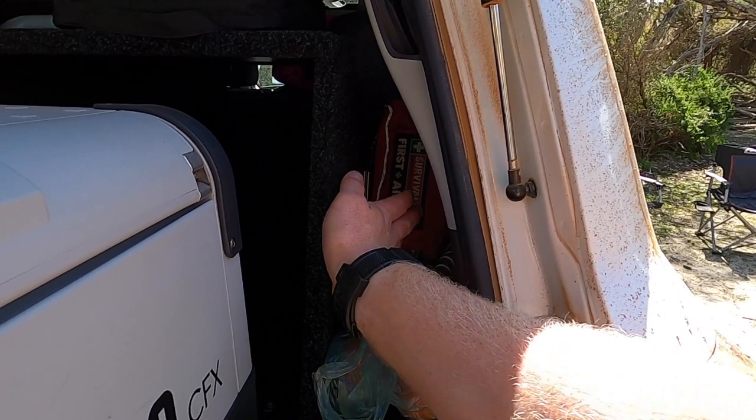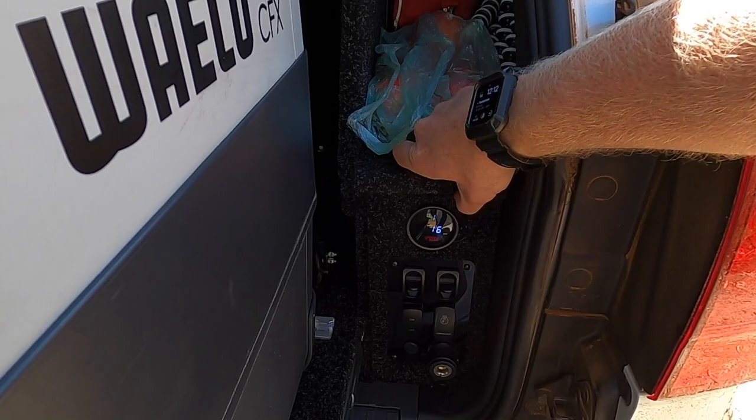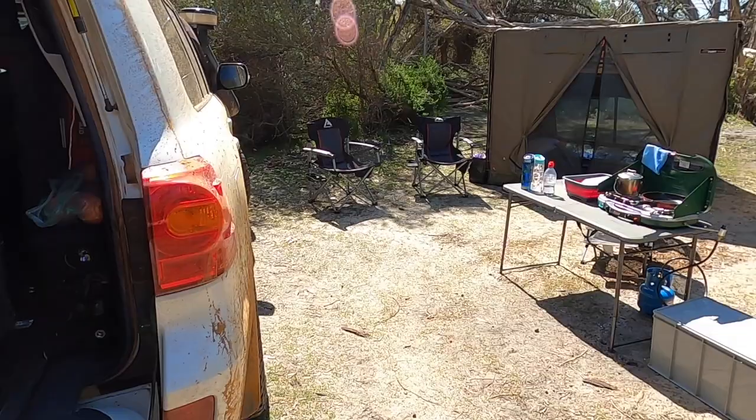On the other side of the fridge we have a first aid kit plus bits and pieces we don't often need and some more camera gear. The wing kits also lift up with storage underneath — one side is a bit harder to access and that's where we keep vehicle spares such as belts, hoses, a vehicle manual, and jacks.